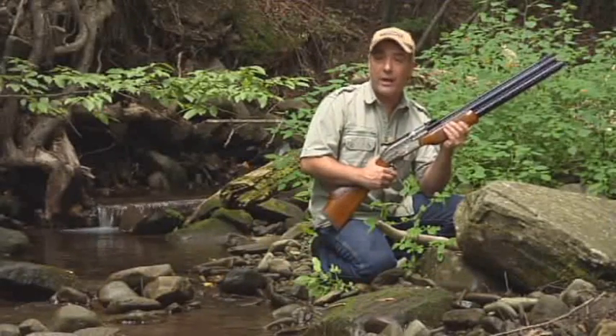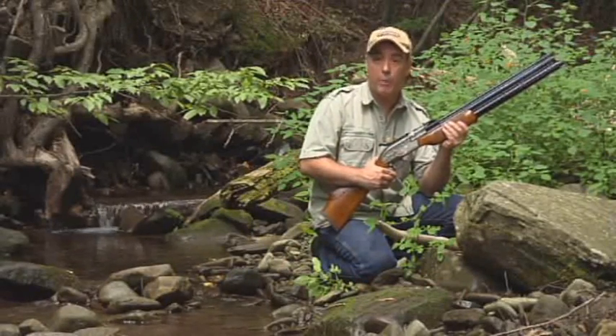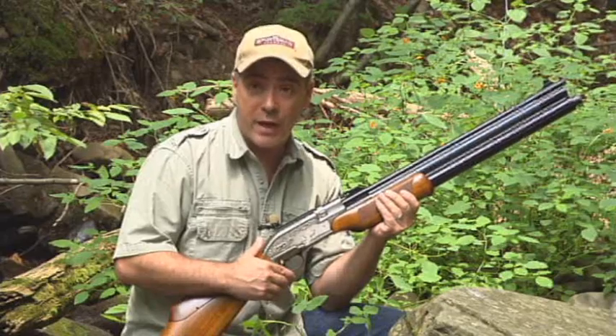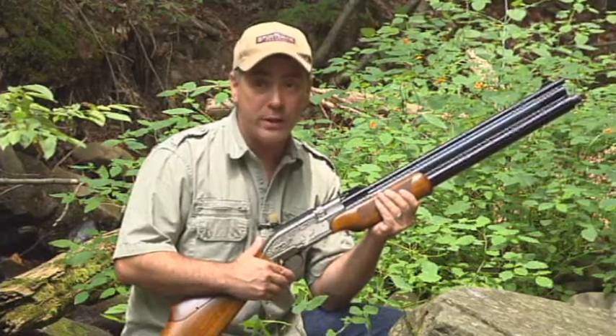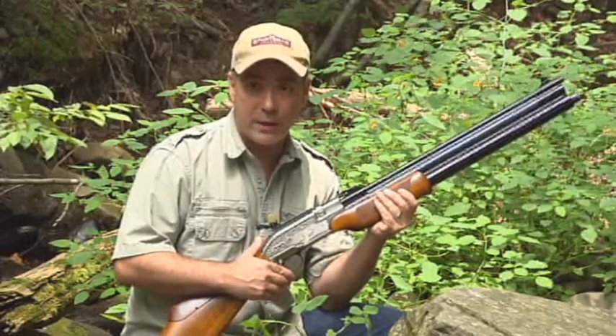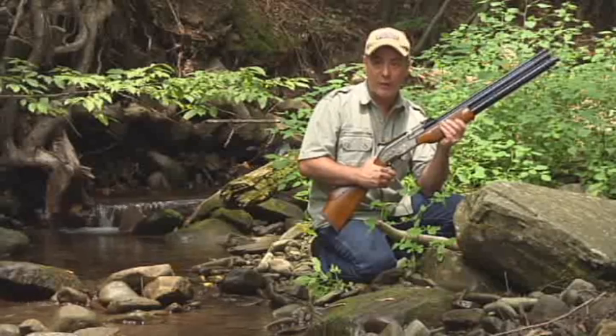Please remember, folks — air guns are not toys. Even the smallest calibers can cause serious injury if not used properly, and you should never under any circumstance point an air gun at a person. Parents, if you teach your children to shoot responsibly, they will have a lifetime of air gun enjoyment.